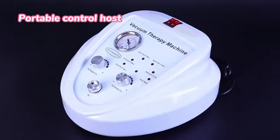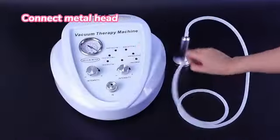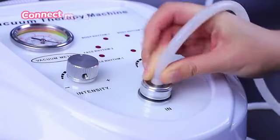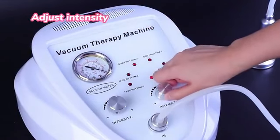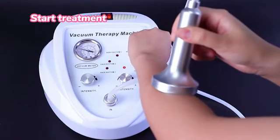Portable control host. Connect metal head, turn on the machine, adjust intensity, start treatment.